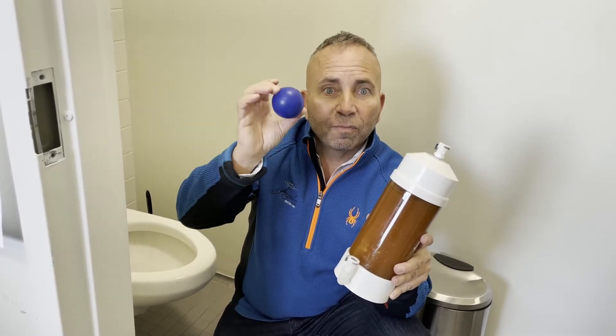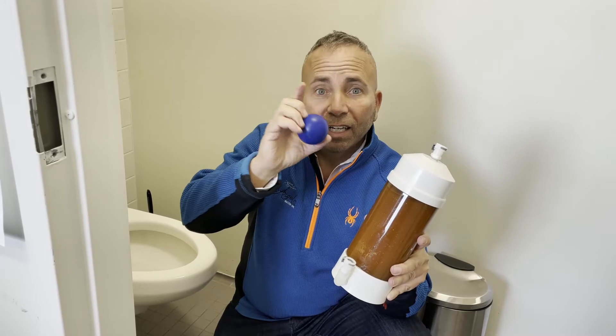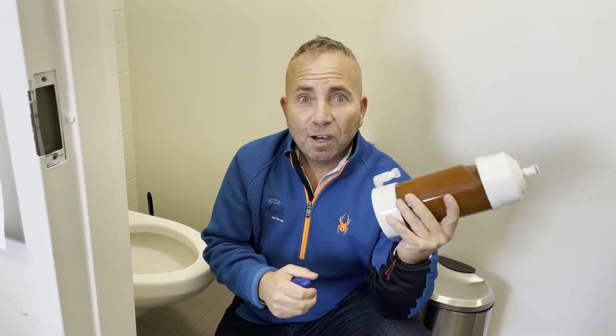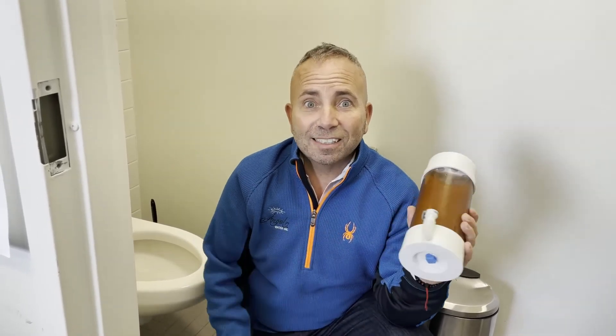Those colors come from the rock that's attached to the water droplet if you're on city water. That's how a water softener actually helps. If you have any further questions, reach out to us at 847-382-7800 or visit us on the web at angelwater.com. Looking forward to helping serve you and your family.